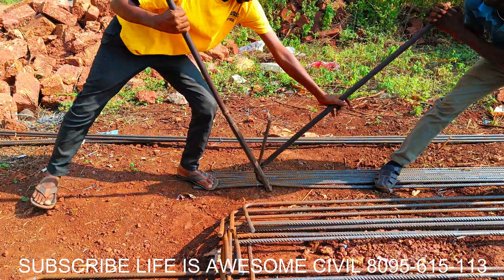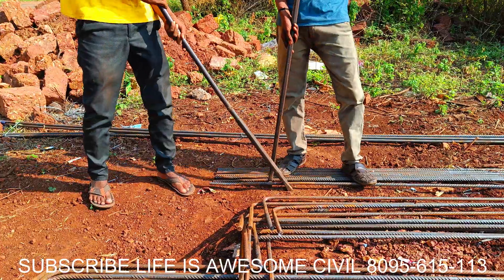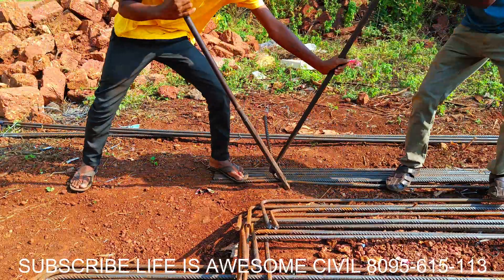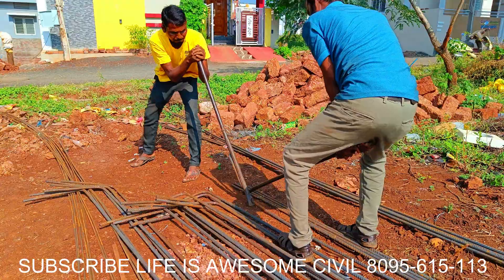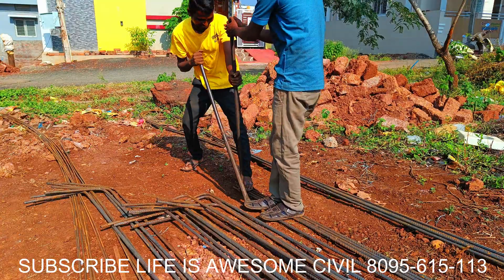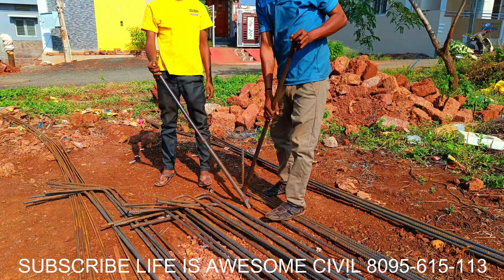Hi friends, in this video you can see cutting of 10mm rod for mat jali and lateral tight stirrups, which need binding for the column. These are the L-bend for the columns. Watch this video and the next step-by-step part one, part two, part three of this house construction. Each and every video I'm going to upload. Thank you so much, and please subscribe to the channel also for time-lapse videos of house construction.